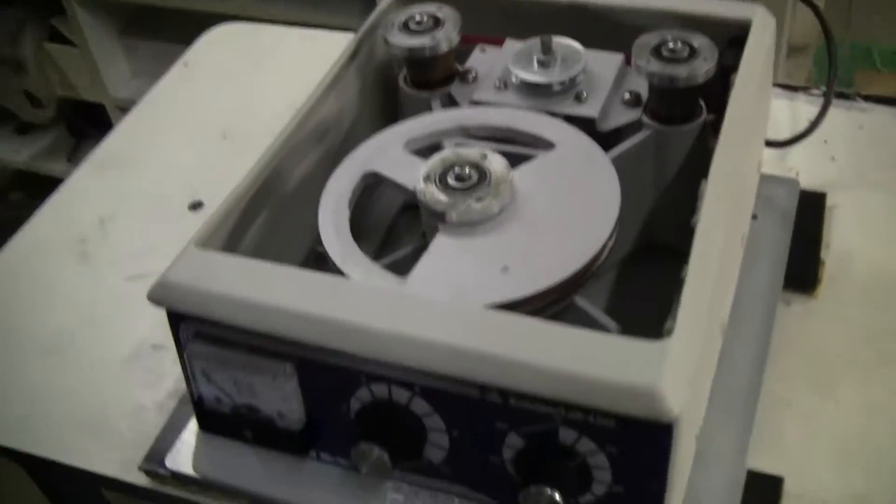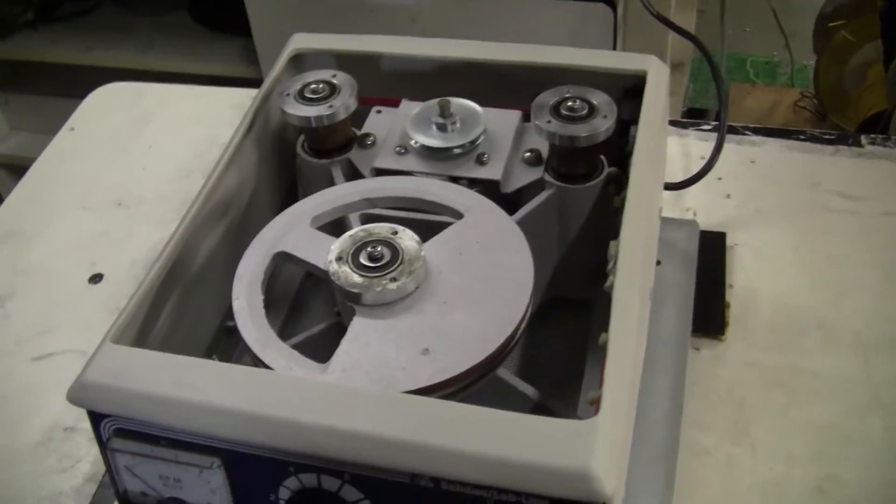Hi, this is Michael from HitechTrader. We just wanted to do a short demonstration. What happens typically with these units is that the belt goes bad.